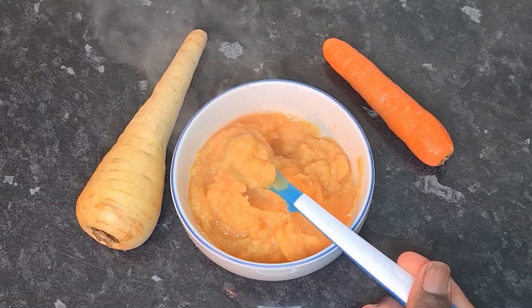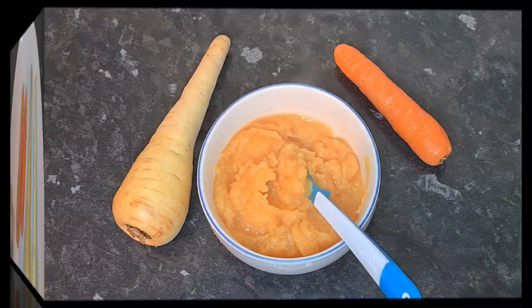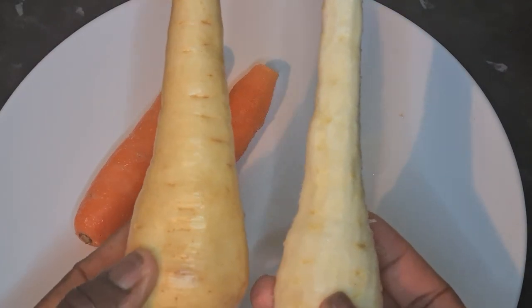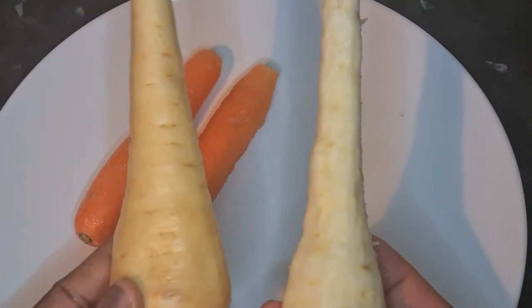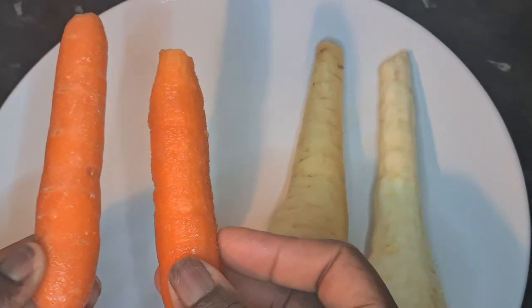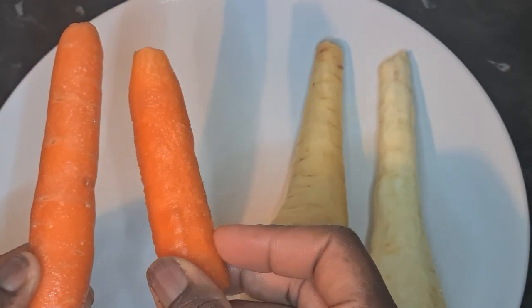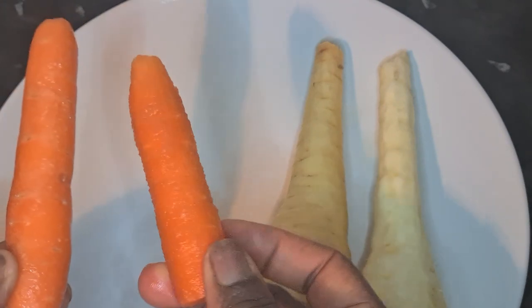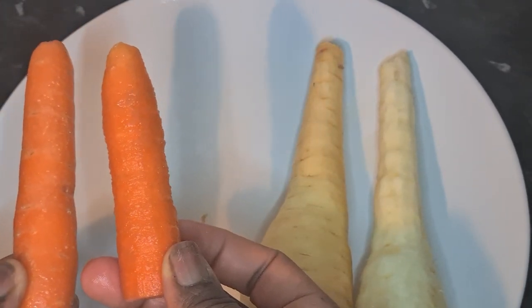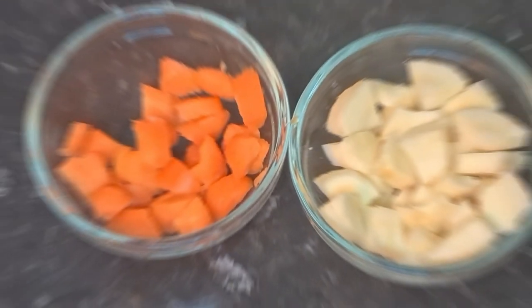It took me less than 10 minutes to prep and cook. I like to wash and peel before I dice my carrot. This is because during packaging, in some cases especially the carrot could contain sand or particles that I don't like, so I'd rather peel and wash before I dice them. As you can see, I've just diced them.